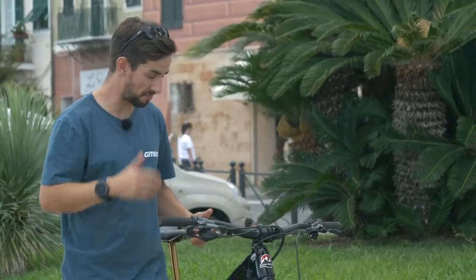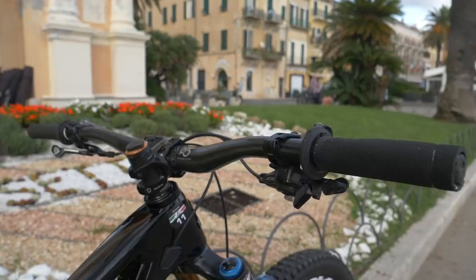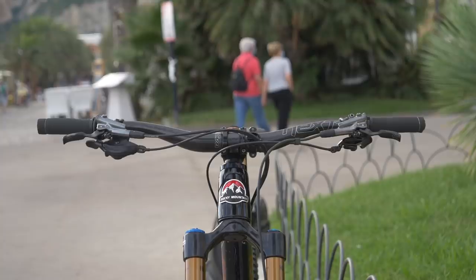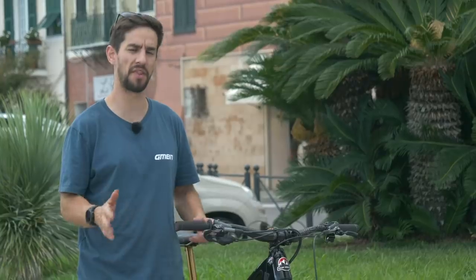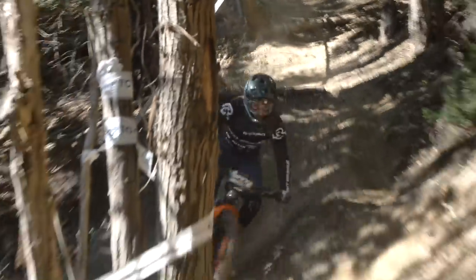Up to the bars — Jesse's running Race Face Next carbon bars, 35mm rise, fairly narrow actually at 740mm. Jesse's not a massive guy by any means, so he keeps them nice and compact. That's definitely an advantage if you don't mind riding narrow bars; some of the race courses, especially in Europe, are pretty narrow here in Finale with ducking around trees, so it's got to help a little bit.